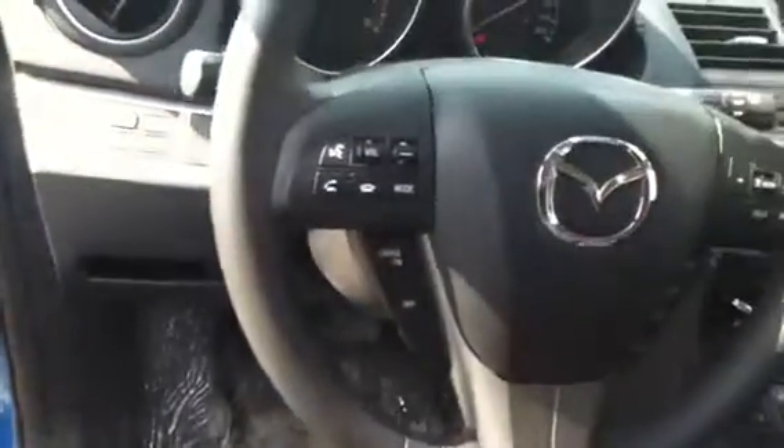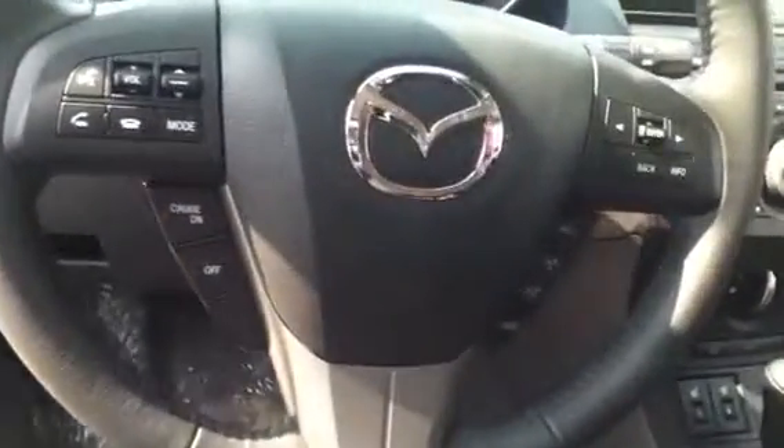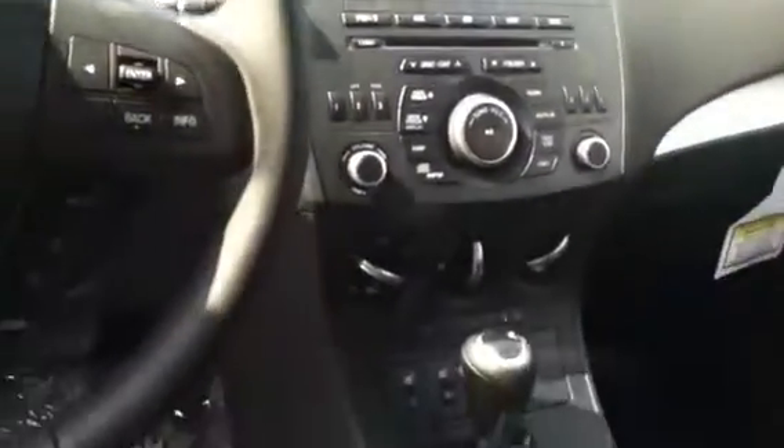Popping into the driver's seat here — power locks, power windows. Right in the steering wheel you have your Bluetooth and cruise control built right in. Just a very nice looking dash and interior. It has all your audio controls, your climate controls, the heated seats, and the automatic transmission as well.